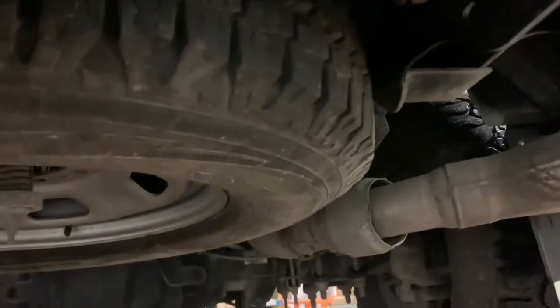Then just slide down underneath your truck. On the passenger side, right underneath the bumper and right beside the spare tire, you're going to see that white connector. It's very obvious on the Super Duties — big white connector, male and female.